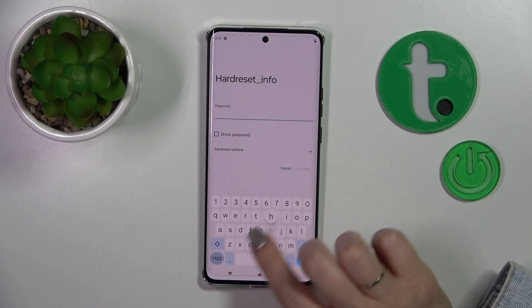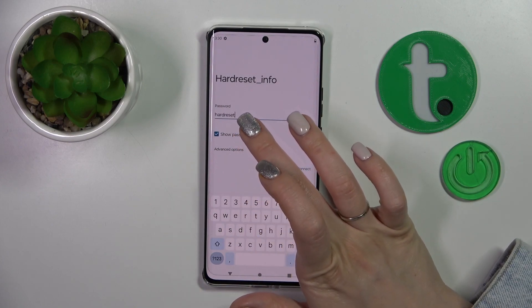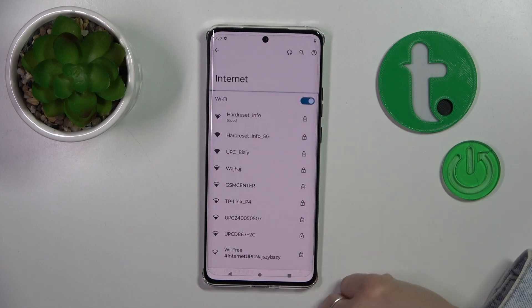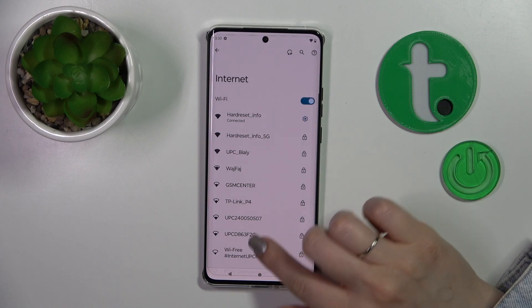Just select one of the networks and enter the password here. To see the password, click the show password checkbox, then tap to connect. After that, we can see that our device successfully connected to this network.